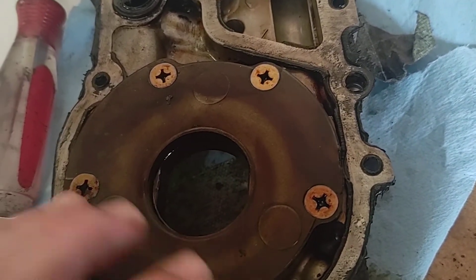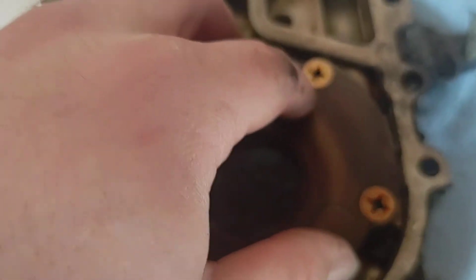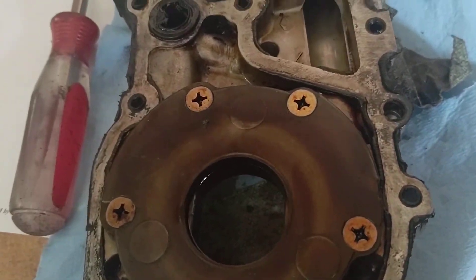If you're reusing this pump, you need to inspect the pump clearances. Take out each of the screws, remove the actual pump rotor, and check the clearance on the pump itself between its teeth to make sure they are working correctly.